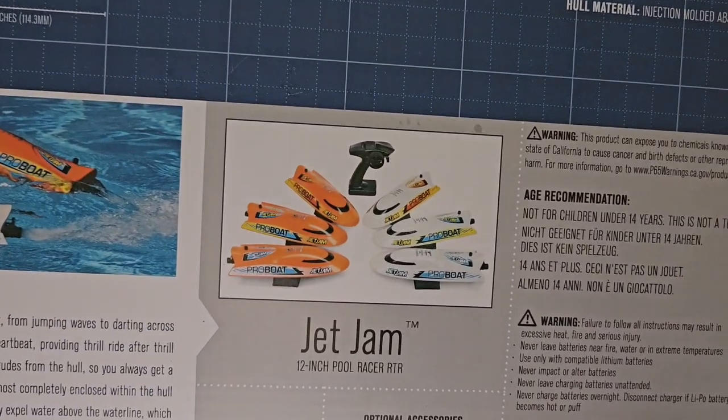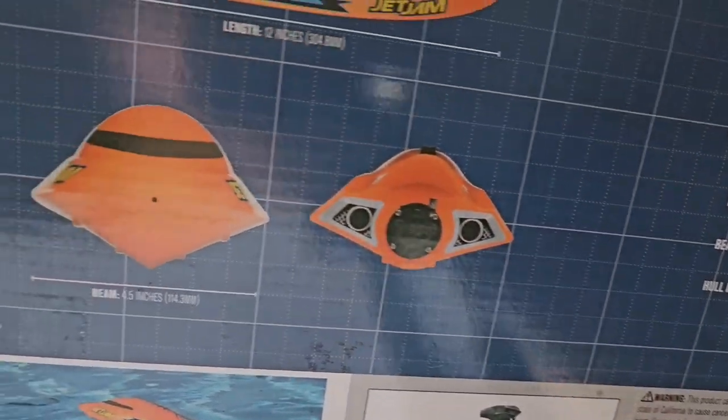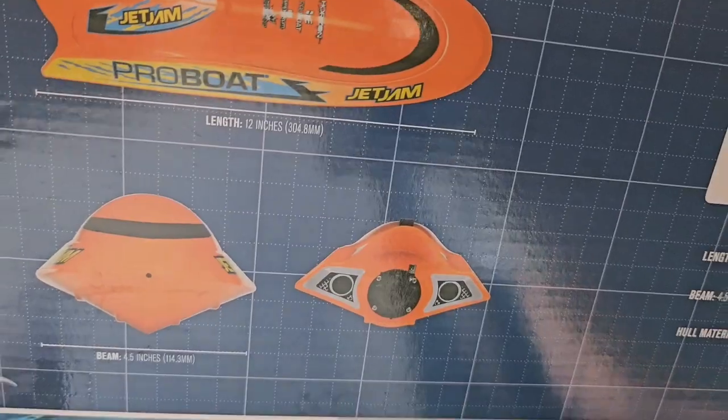You can get it in two different colors — orange or white. I believe this one's orange, and there's what it kind of looks like from the outside.